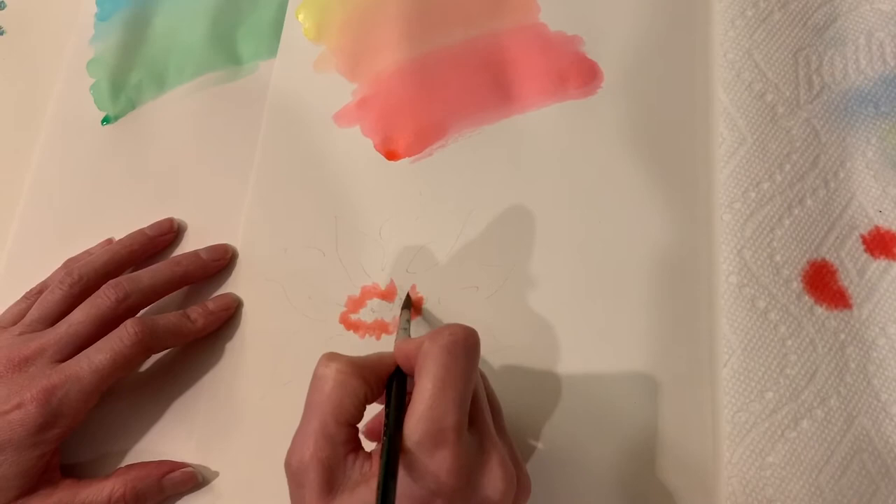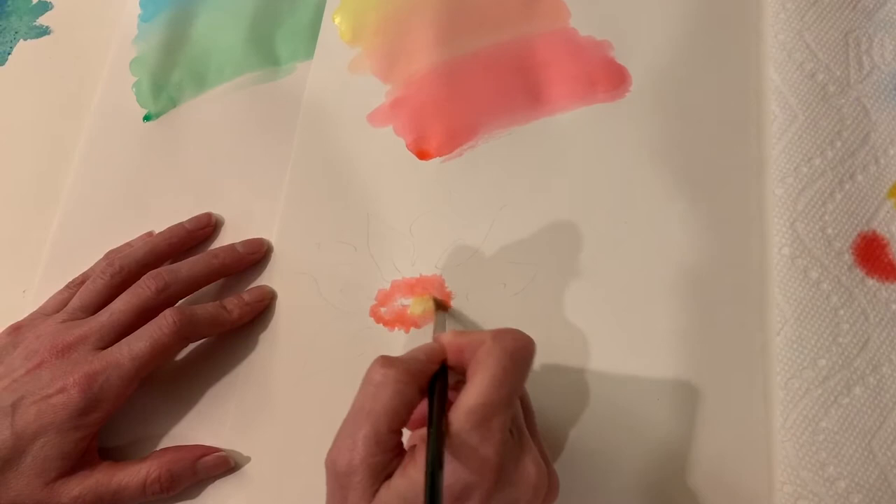Here I've laid out a quick drawing of a flower — sort of a sunflower — and this is me going in with the colors that I've mixed.